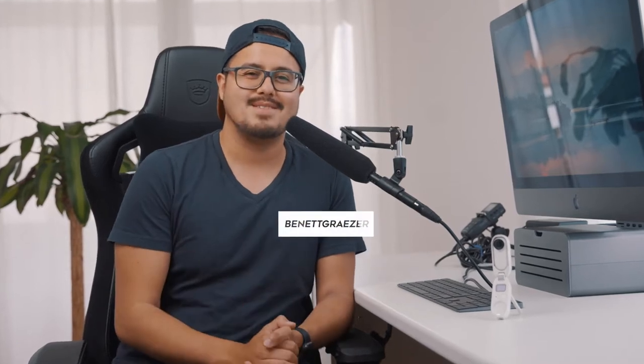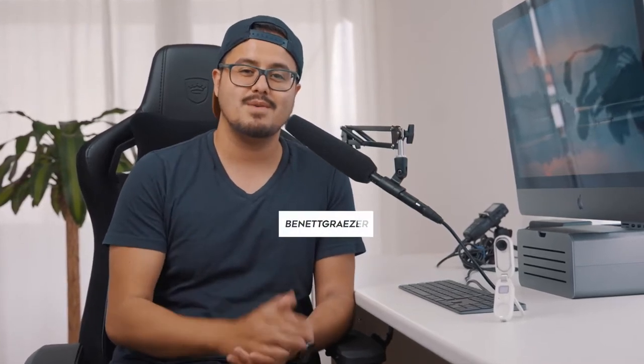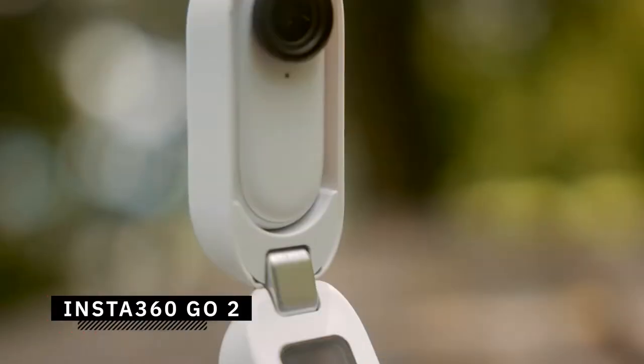What is up everyone and welcome back to another video. Today I'll be showing you five creative video ideas using the Insta360 GO 2 camera.